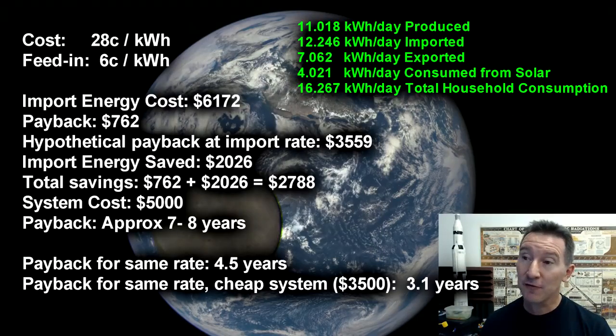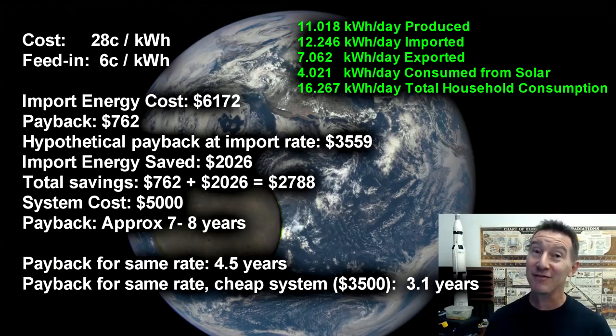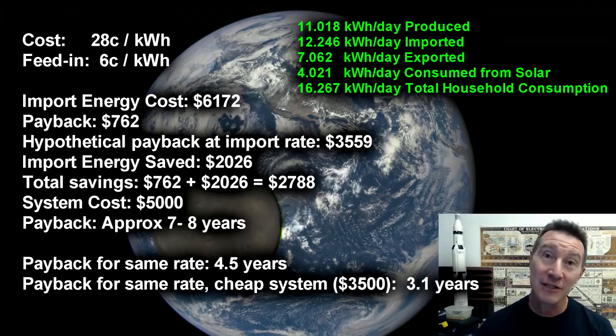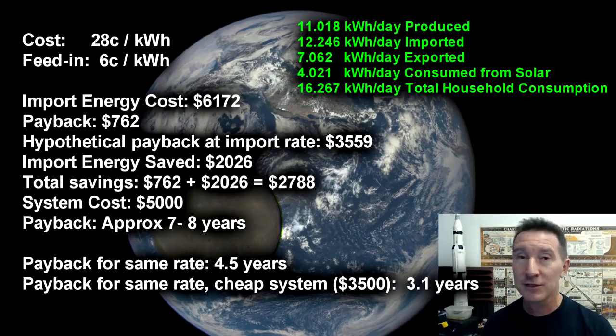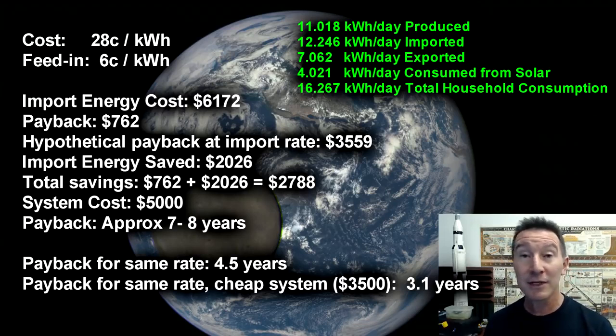So over the 1,800 days or five years, the electricity which we took from the grid cost us $6,172. So even though we installed this solar system, we still had to pay a heck of a lot for the electricity. The payback from the feed-in tariff was only $762 — because of that lousy six cents per kilowatt hour. It would have been more in another state, but I'm stuck here in New South Wales. The import energy saved — that's when we were using the energy during the day — that was $2,026 worth of electricity that we actually saved. So our total savings was $762 plus $2,026: we saved $2,788 over those five years.